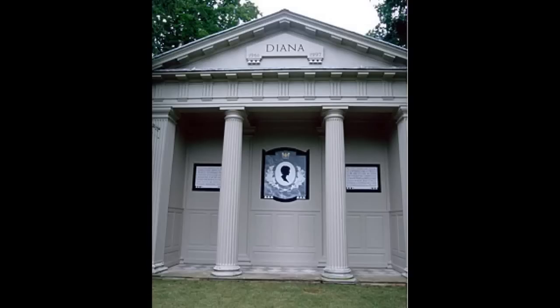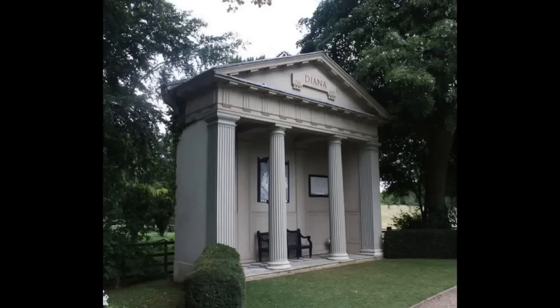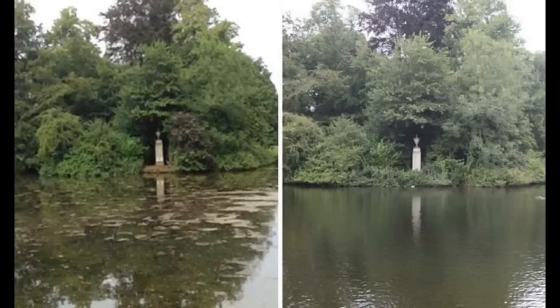People often visit and leave tributes of flowers or handwritten messages. Here we see the island with the overgrown foliage. I'm not sure what the exact plans are, but I imagine it would be to cut them back.